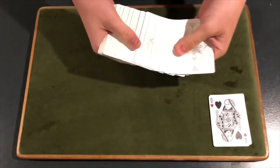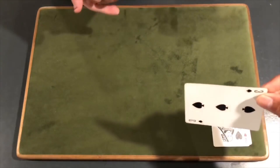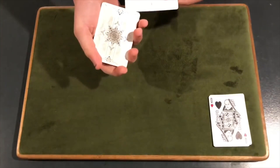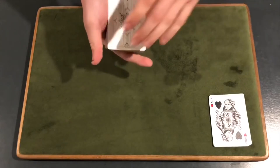So Adam, I want you to select any card you would like — doesn't matter. Take it out. Perfect. Show the camera, make sure they can see. And we'll just place your card somewhere into the center of the deck, just like that.